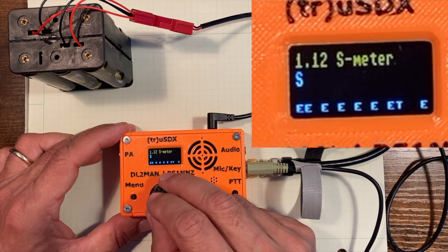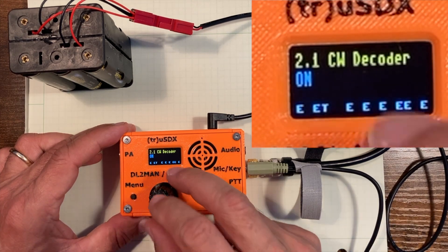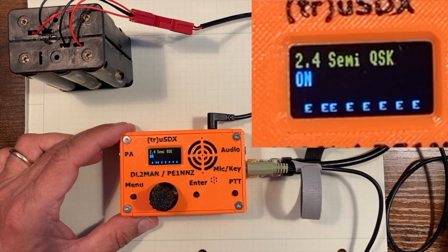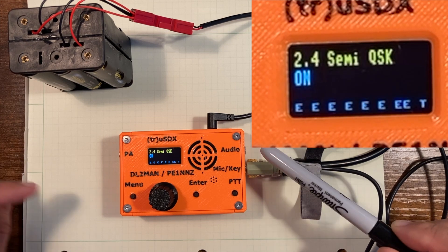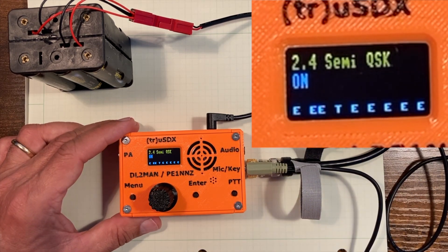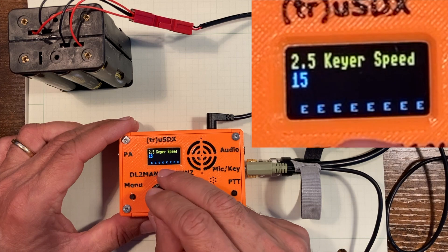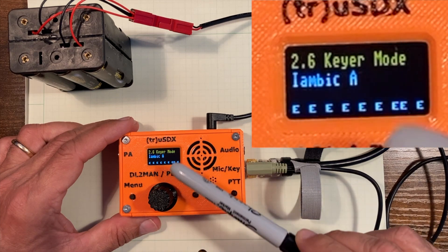Let's go into that. We have 2.1, which is the CW decoder — it's a very good decoder and it's on. This one is important: 2.4, semi-QSK. That needs to be off when you do FT8. By the way, this little device can do FT8 without cables — without audio cables — just with a USB cable directly to your computer. May want to do a quick video about that at some other time. But for CW operations, semi-QSK is what I like. And the keyer speed is 2.5, which I've got at 15 words a minute. The keyer mode — this is where you would change to straight or iambic A or iambic B. I've set it to iambic A.